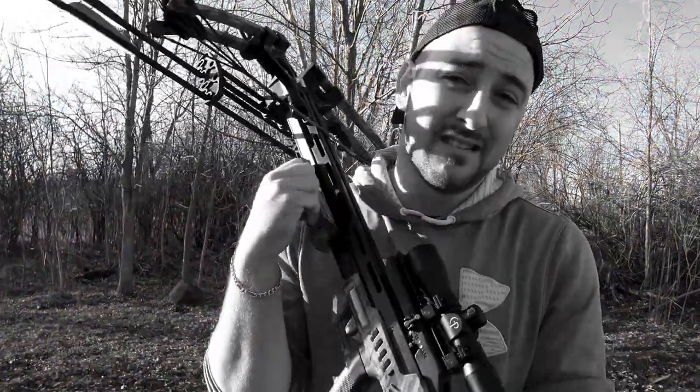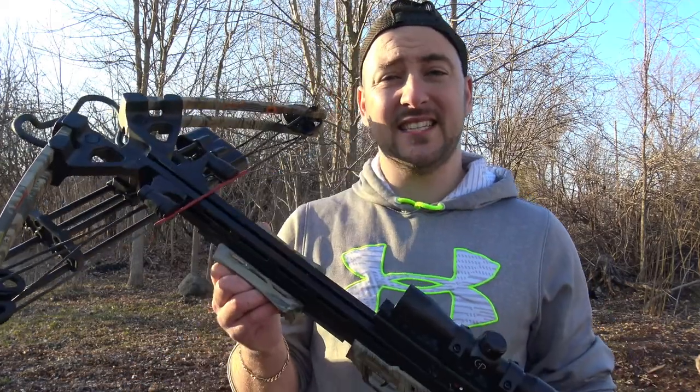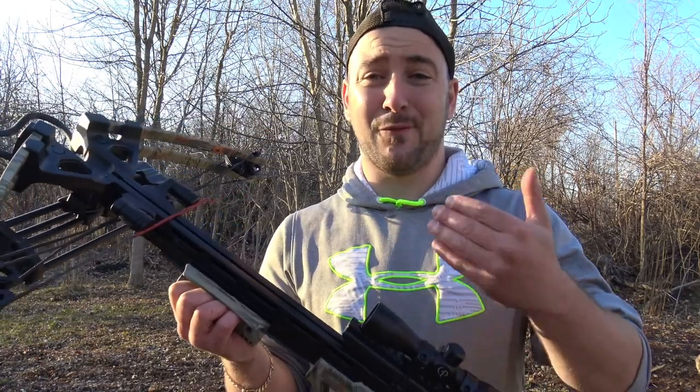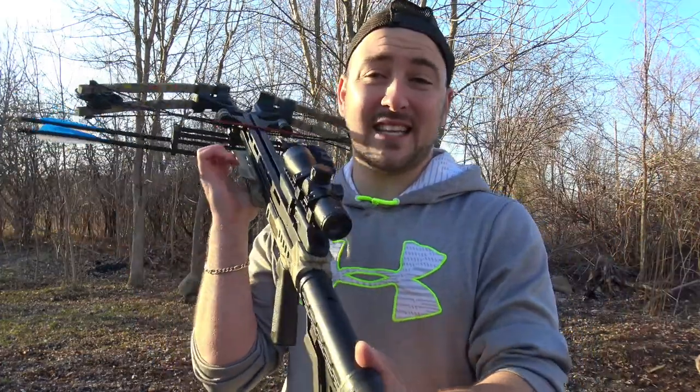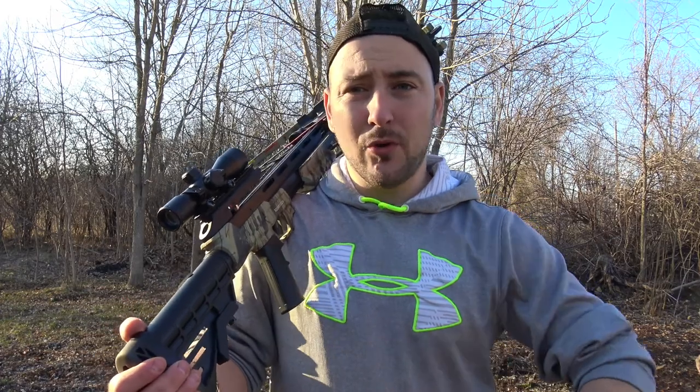Now for the pros of this crossbow — where do I start? The price is wow. Anybody could buy this crossbow. Just because you're buying something inexpensive doesn't mean it's not good. The CNC machined cams are fantastic for the price range — to even get that option is great. The full adjustability of the stock and even the foregrip is fantastic. I personally have some back problems — I've herniated a disc — and pulling this back wasn't as hard as my Excalibur. It's a longer pull but it's smoother. You start pulling and it slides right up. I've shot so many times today and I did it all on my own. Really impressed.